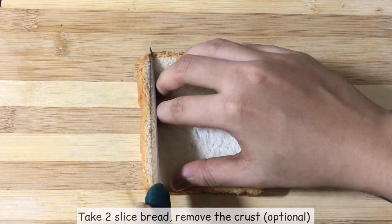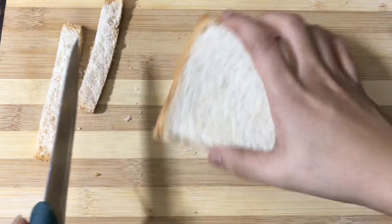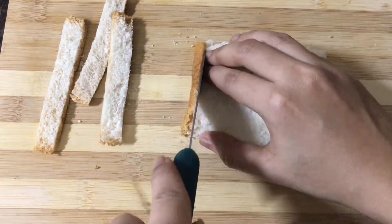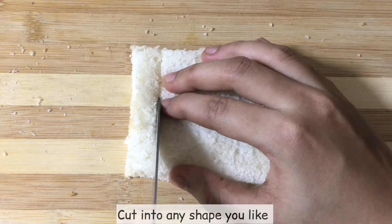Let's cut the two sliced bread. Let's cut the corners, let's cut the crust. Then let's cut into fingers and cubes.